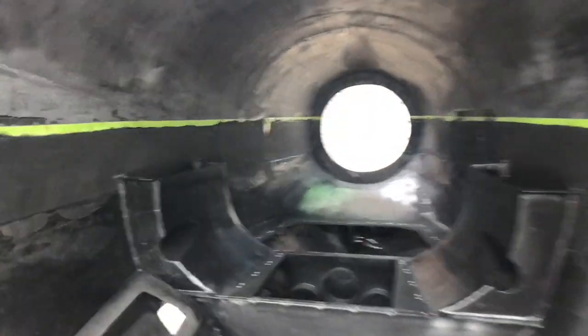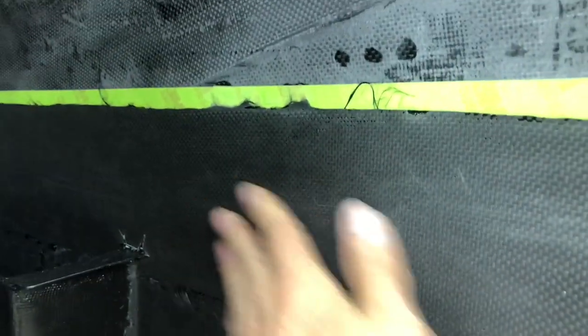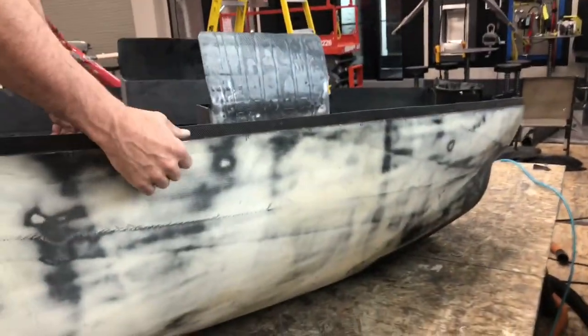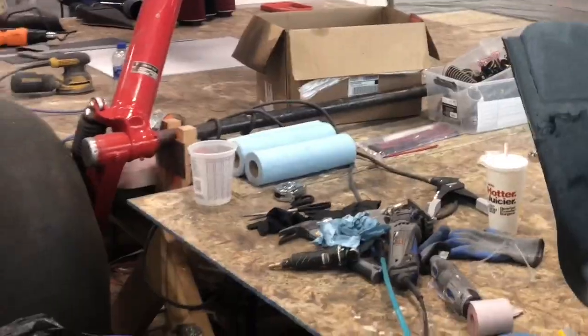I've just pulled off all the bag and the peel ply. You can see the carbon fiber — the top edge I'm going to trim — turned out really good. Nice and smooth, that worked perfect, got a great blend. Let's cut it apart, pop the two halves. I've got a great big six-layer overlap so I can put nut plates in and put my cowling top on.